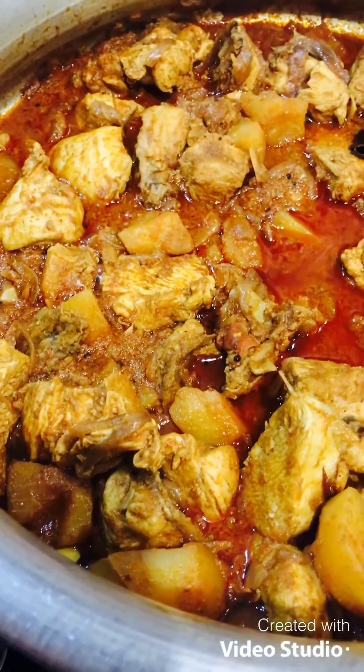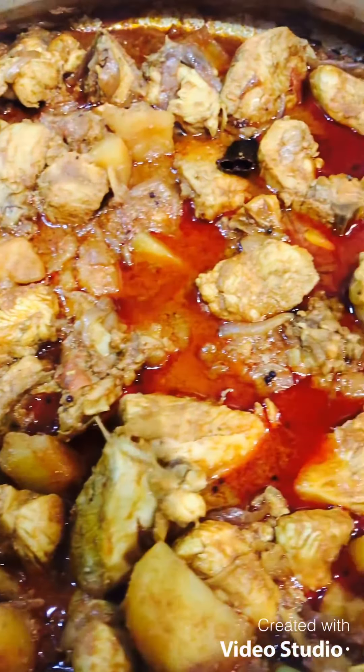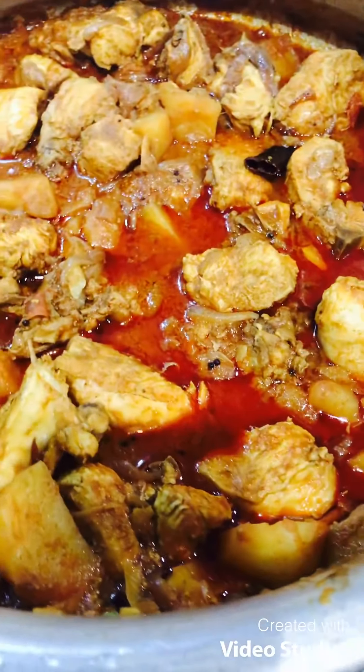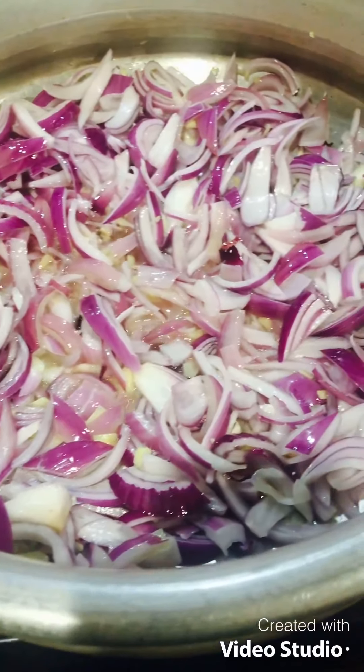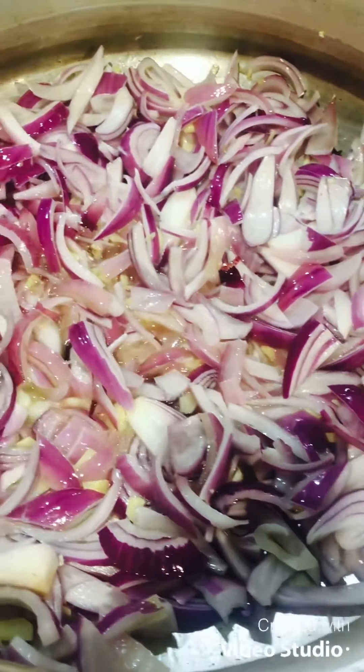I am going to add some rice. Now I am going to add 1 kg of chicken. I am going to add 2 eggs.